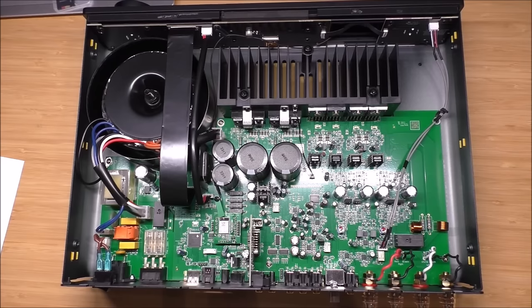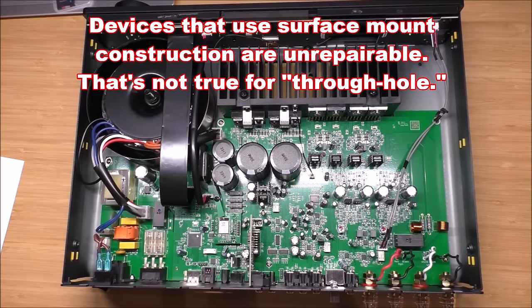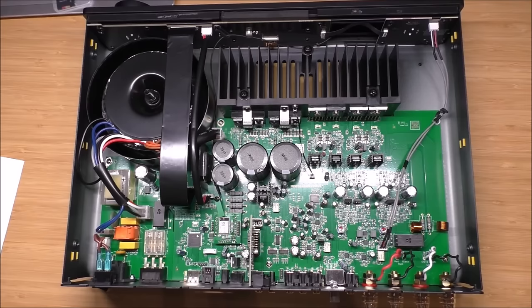Looking at the surface mount technology — to me, through-hole is the best. That's just an opinion, though a lot of people tell me surface mount is fine. I've always found the best-sounding amplifiers to be through-hole. Now, Class G is different — it's a variation on Class AB, but it's not digital, although it is a switching amp.